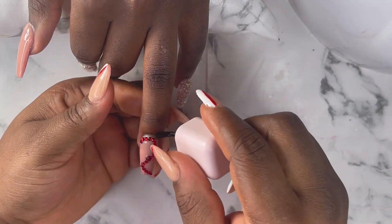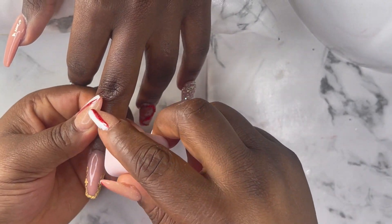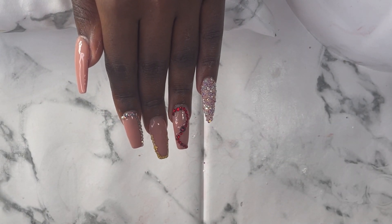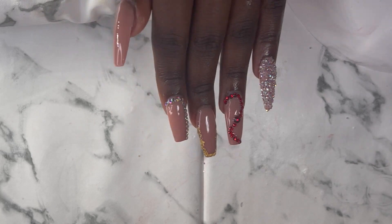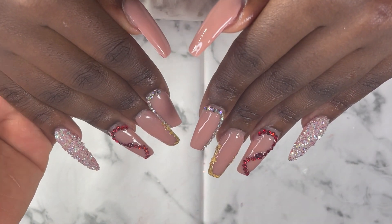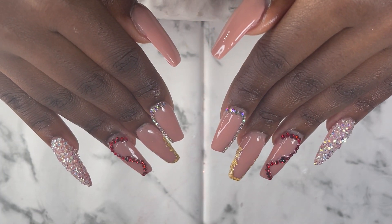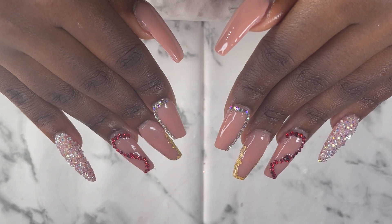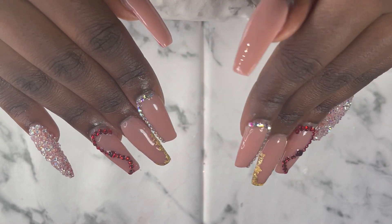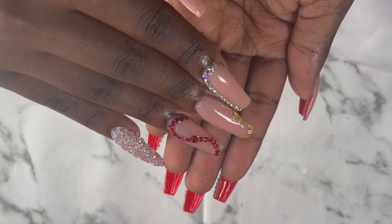That's my cuticle oil — I'm just gonna apply it to the cuticle areas of the nails so that it takes out all the ashiness. That's the finished look of these beautiful nails — they came out so beautiful, I love them and she loved them too! You can also use these nails for a graduation, not just prom. If you loved this video and you understood this tutorial, please put it down in the comment section, like my videos and I will see you all in my next one — bye!